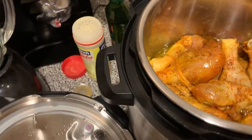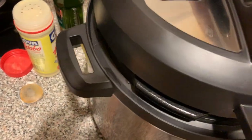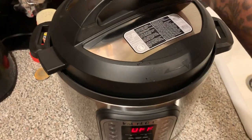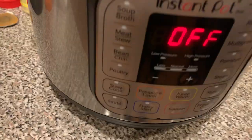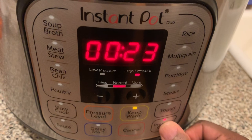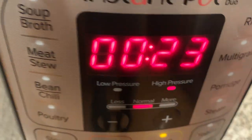It's pretty simple — put the top on it. Then hit pressure cook. Already got it set to 23 minutes, normal pressure, high pressure, whatever.